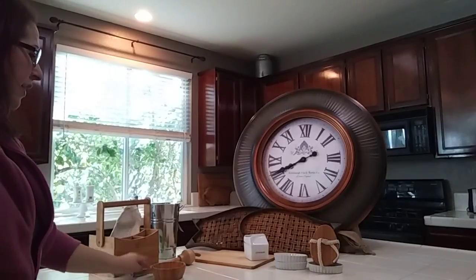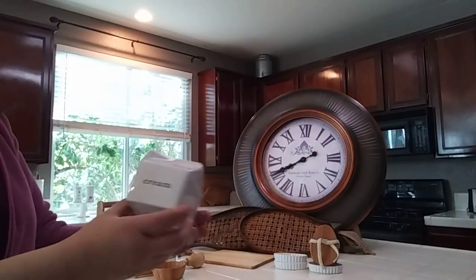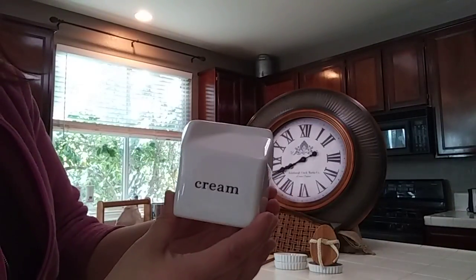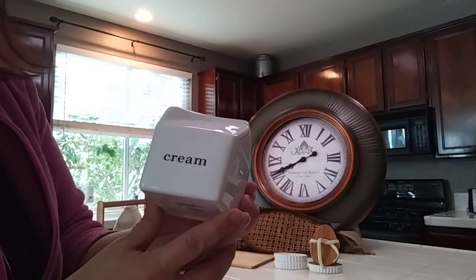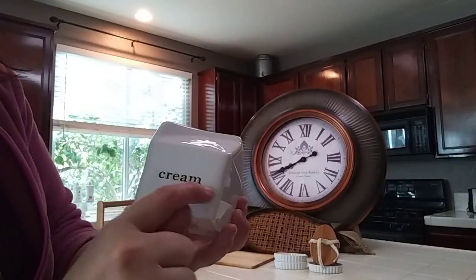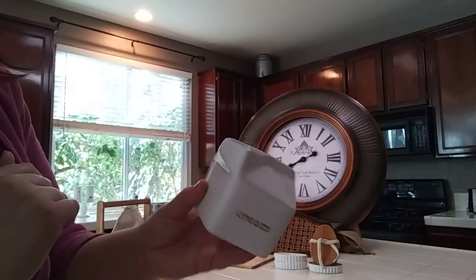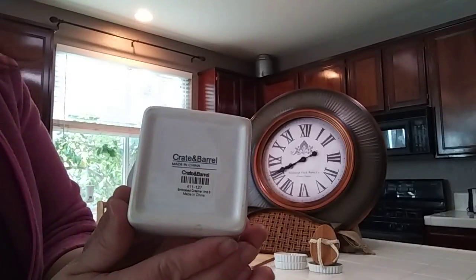This next thing is so cute. It's just a little creamer container and it says 'cream' on it. I am not into Rae Dunn - I don't like how the lettering is squiggly. I like very simple lettering like this, and it's so cute. It looks like a little open container of milk and it was from Crate and Barrel and it was 99 cents. I do have a friend that comes to visit who loves half and half, so I'll put half and half in here and keep it in the fridge for when she's ready in the morning.